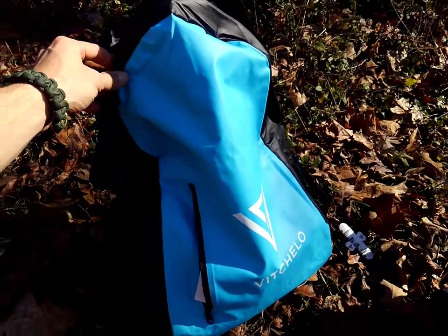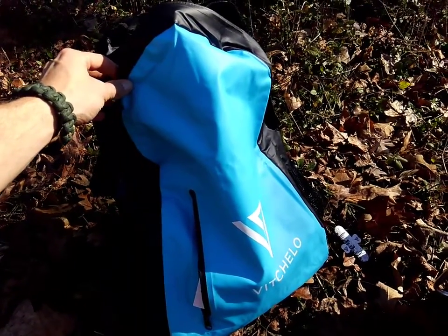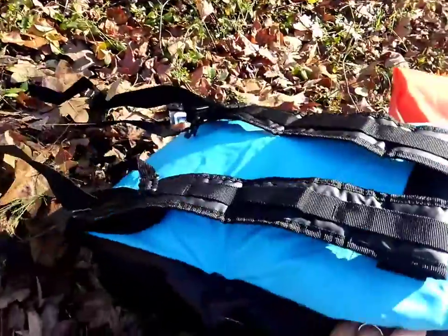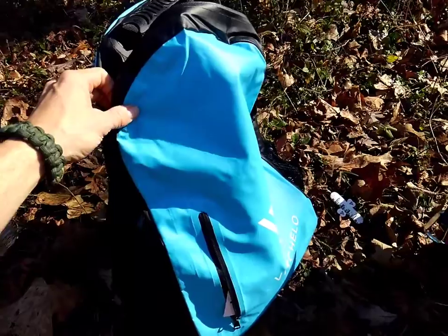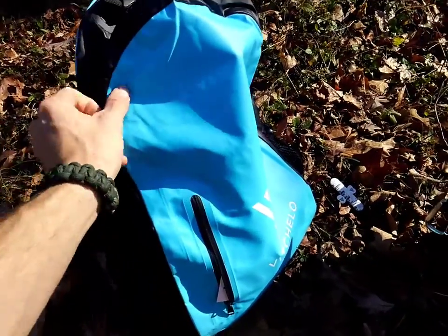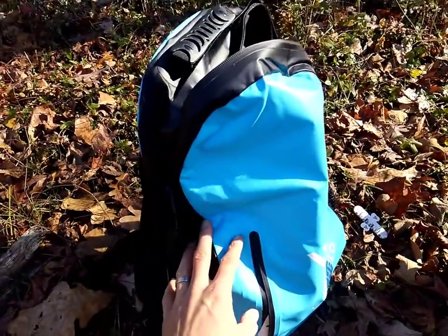Hey everybody, Vichello sent me this 25 liter wet backpack used for surfing, kayaking, paddle boarding, pretty much any situation where you're going to be out getting your stuff wet. It has done a really good job, I really like it — it's really simple but functional.